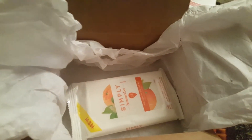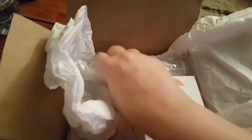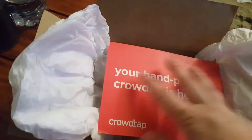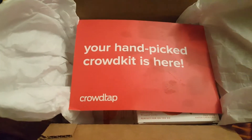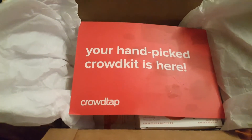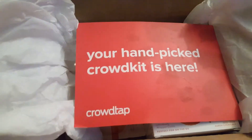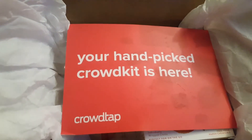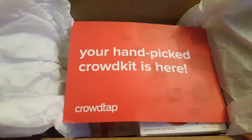For a woman who is over 30, I guarantee they would love this kit. Make sure to go on Crowdtap, check them out, sign up, and start reviewing products — because you get it absolutely free. You just try the product and give it a review. Make sure to subscribe to my channel and hit the like button below. I'll see you guys soon — thanks for watching, bye!